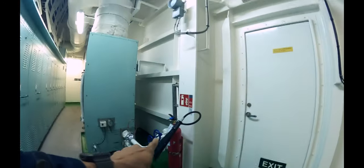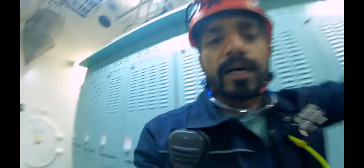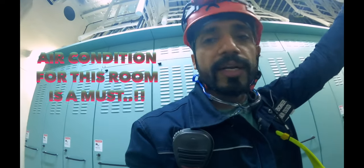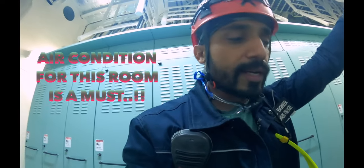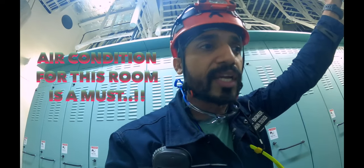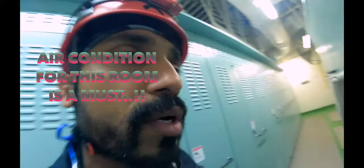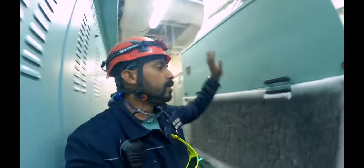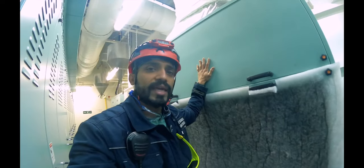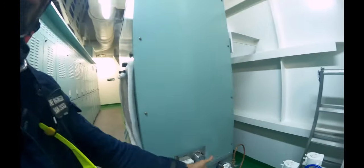Always the door will have a CO2 extinguisher, since the most likely fire here would be an electrical fire. This cargo switchboard room generates a lot of heat because there are a lot of electrical equipment — contactors, transformers — so they generate a lot of heat. All the control equipment, the brains of all these — the PCBs — need to be cooled, otherwise the resistors and capacitors on them can get damaged. So this is our AC, the air conditioning for the cargo switchboard room. It's cooled by fresh water.